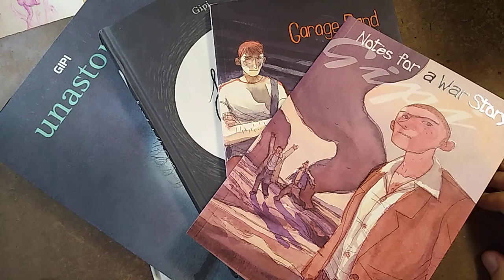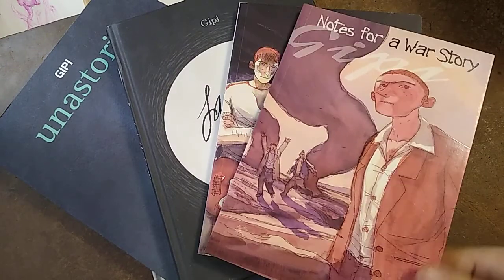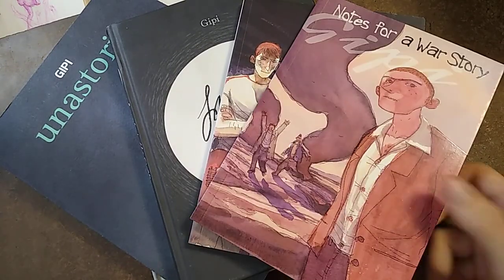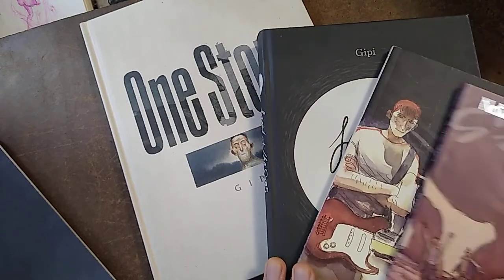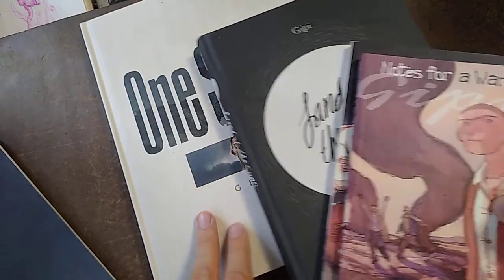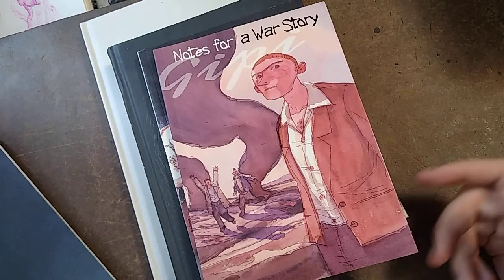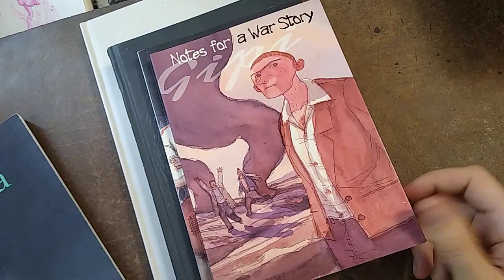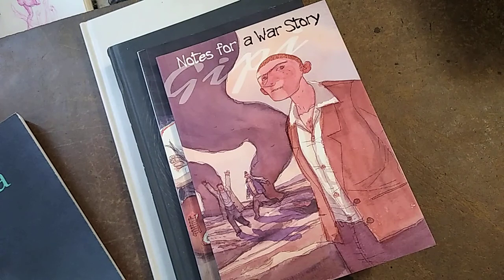So this is one of my favorite artists. His name is GP Gianni — I think he mostly goes by GP. Unfortunately for us, there are only four books currently translated in English, which are these four. You can find him on Instagram too, and you can see him work, which is fascinating, because his style is so interesting.